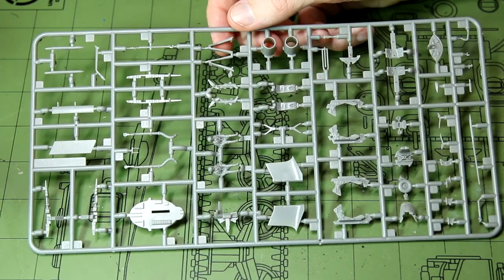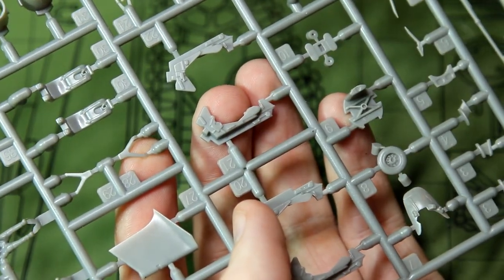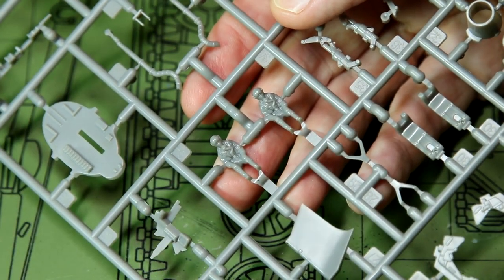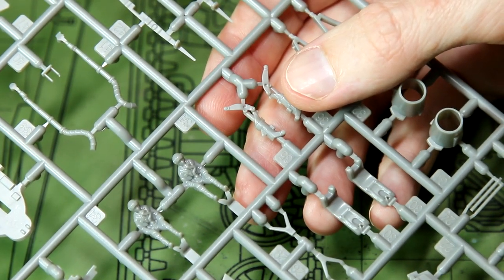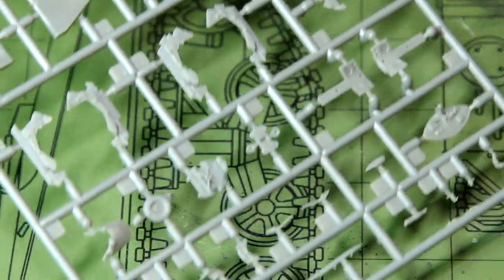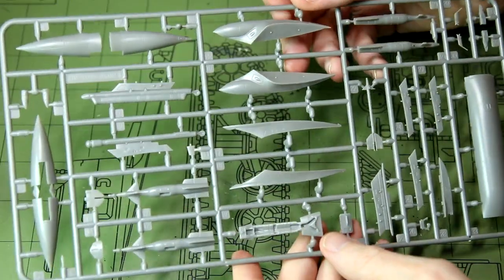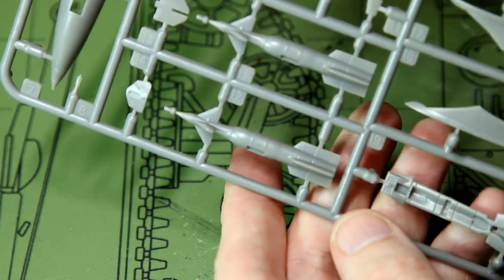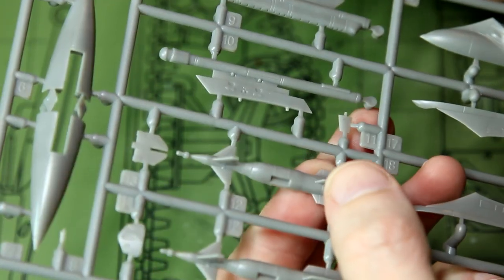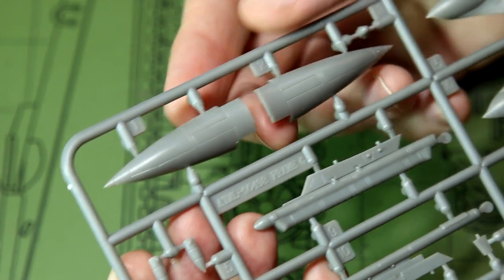Moving on to the next sprue: lots of bits and pieces. We can see the two halves of the ejector seats, which we start with in the first step of the instructions. We also have the two figures, which look decent and have far more sensible-sized heads than the instructions suggested — I can see those painting up nicely and looking good in the cockpit. There are landing gear legs and lots of the smaller bits to be added at various stages of the build. The next sprue has smaller fuselage parts — typically fairings and weapons pylons — and the weapons themselves, which I believe are Paveway laser-guided bombs. Perhaps not the finest detail on those, but certainly paintable and they should look good after a wash.